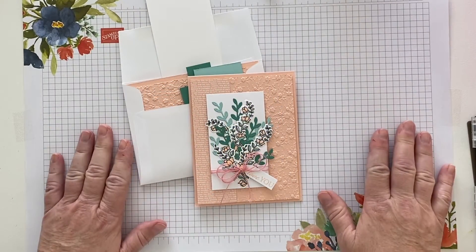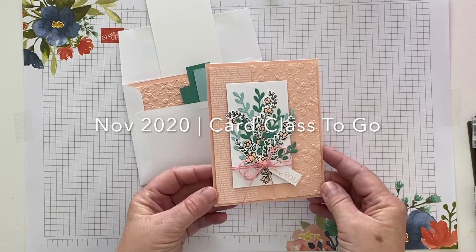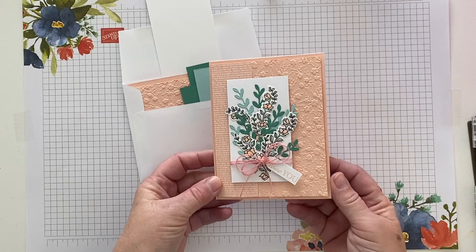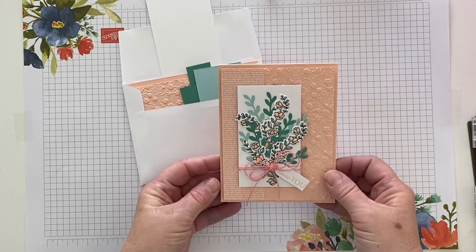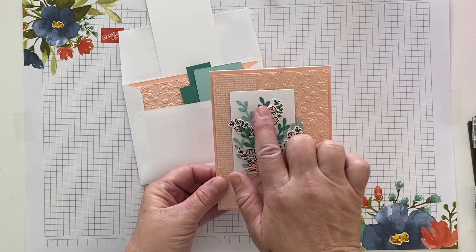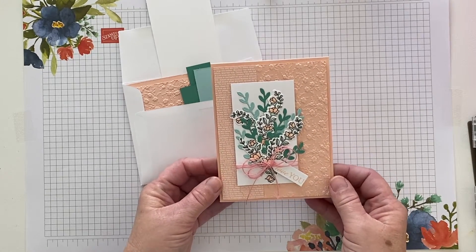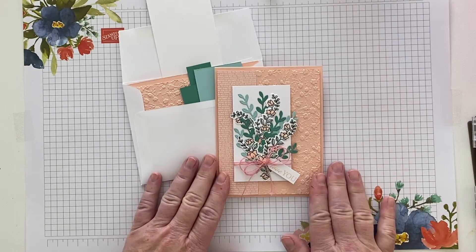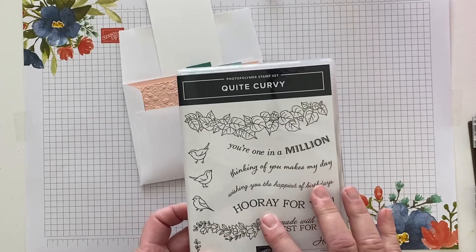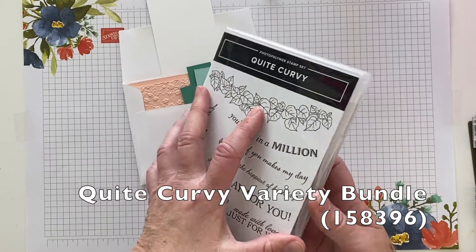Hey there, I'm back for another of our card class to go curvy celebrations cards. This one is really pretty, very delicate and floraly — all in petal pink tones with a little bit of pool party and just jade sprigs thrown in. This card features the stamps and dies from the Quite Curvy set.